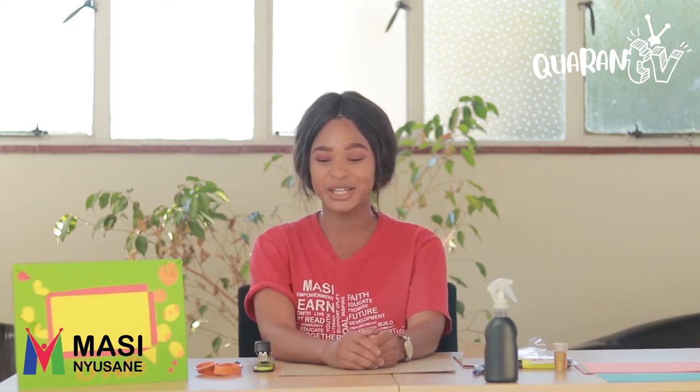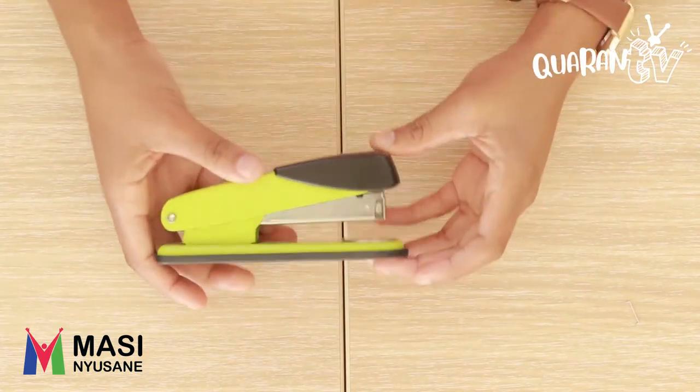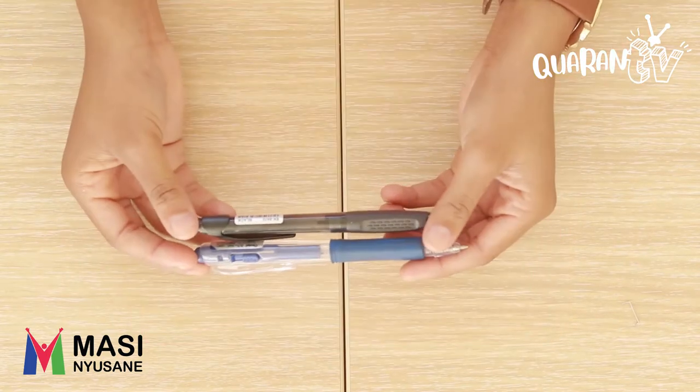So what we're going to need today is cardboard paper, scissors, stapler, crayons, colour paper, pen, and glitter.